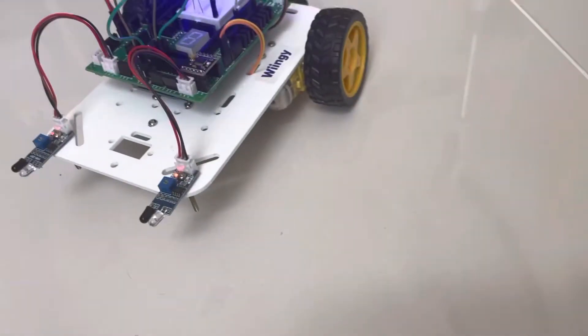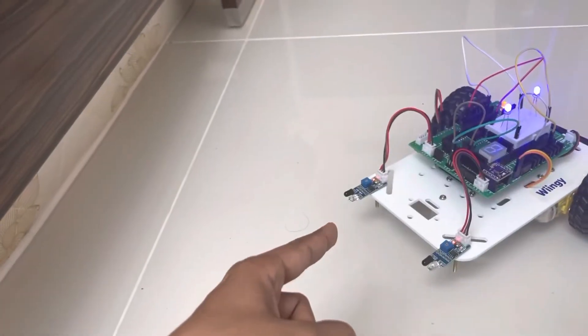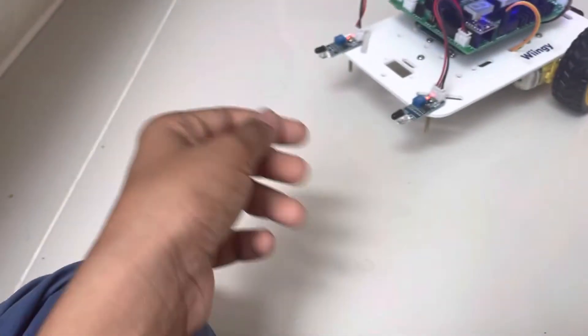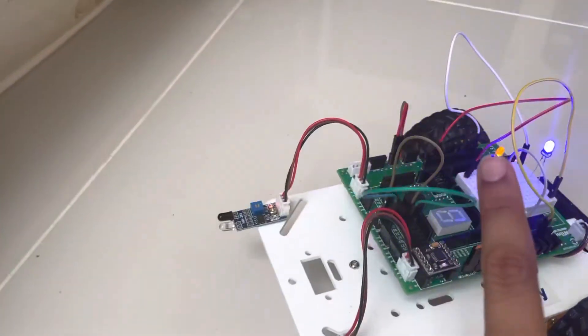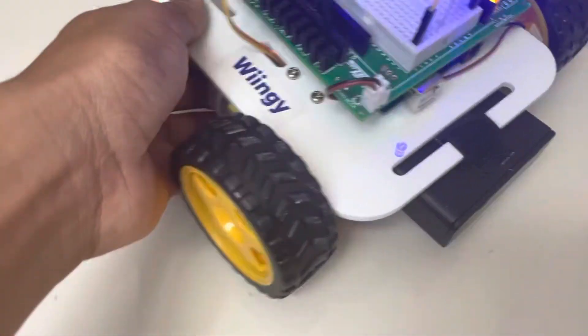When we move the right sensor, the left motor will move. Then if we move the left sensor, the right motor will move. Now let me demonstrate. Let me tell you what is in there: there's sensors, the window board, a few lights, and the battery. Thank you for watching.